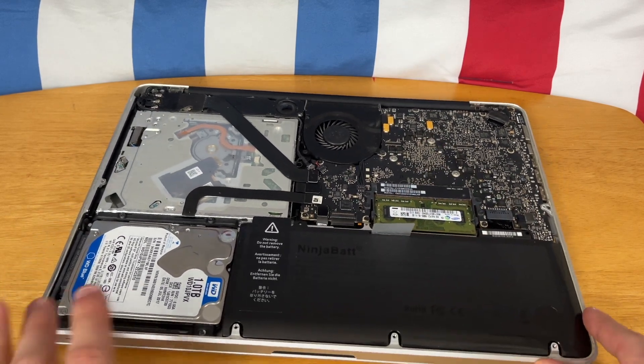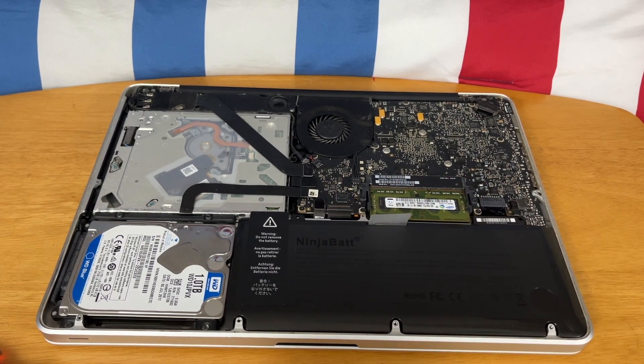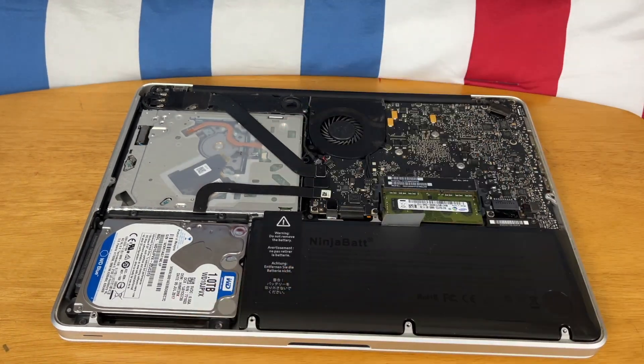Just make sure that the connection is pushed down, and then let's screw these two screws back in. The longer one goes on the right side. Now the battery is secure. Let's go ahead and put the back plate of the MacBook back on.